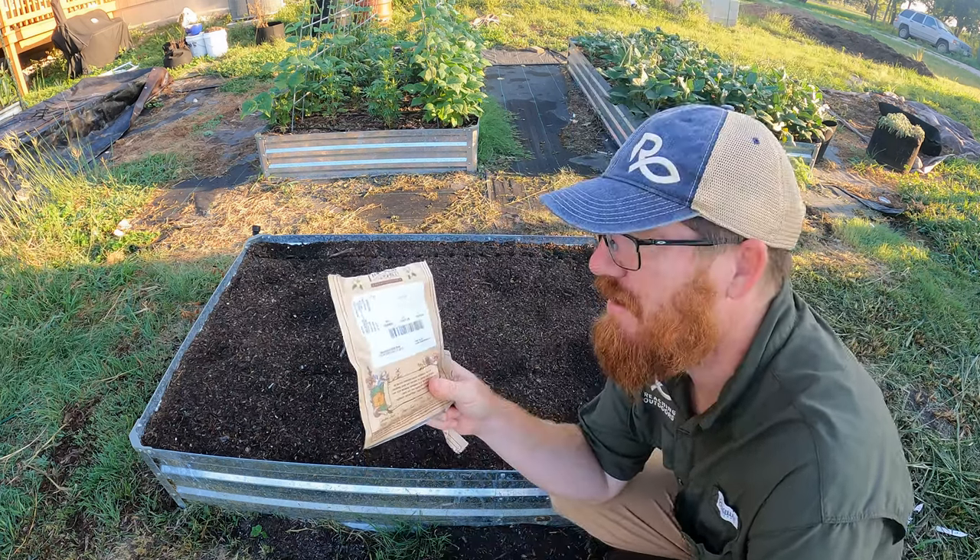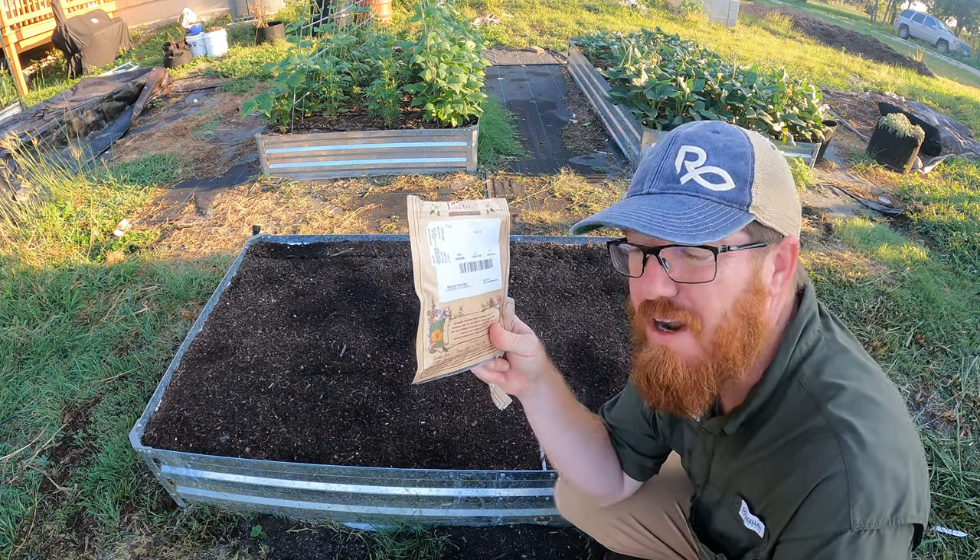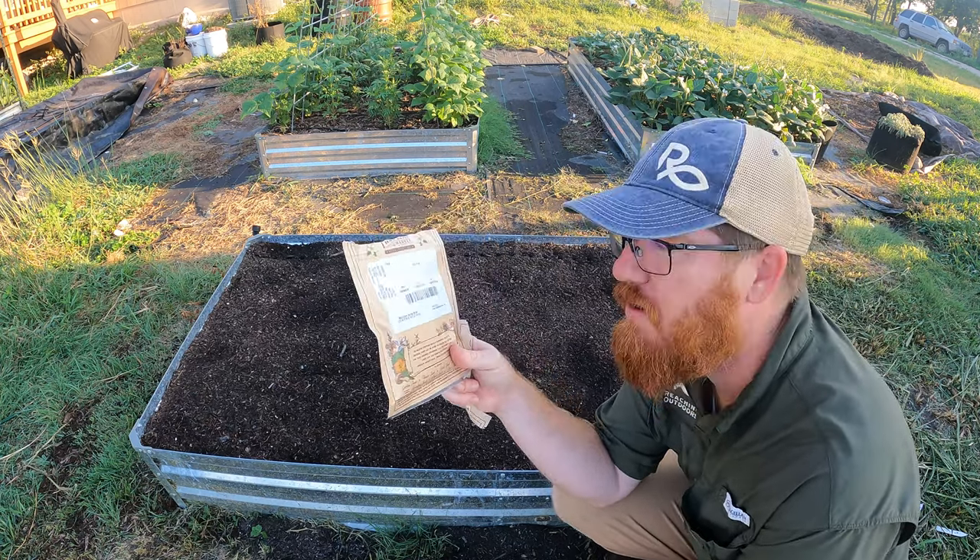The variety I'm planting today is called Lincoln Pea and this is a good shelling pea. I've got a couple different varieties of peas I'm going to be planting this fall.